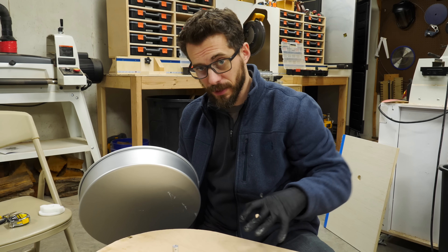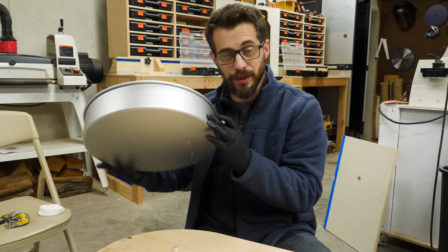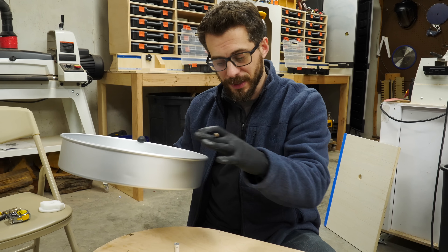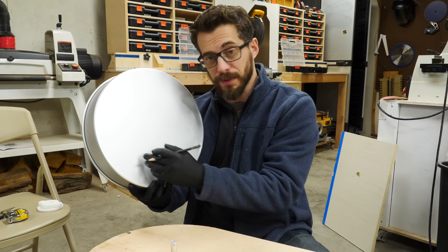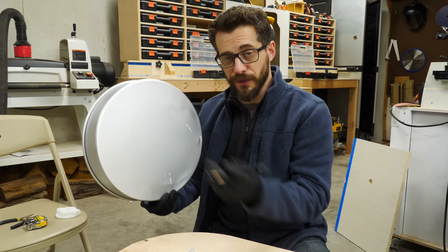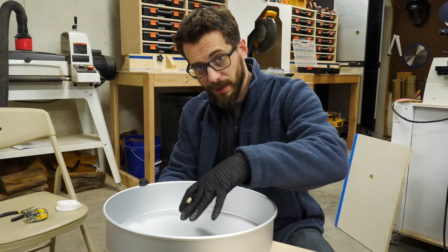Before we can actually start assembling everything, we have to put down a basin to catch the water and the clay, and for that we're going to use a cake pan — a 3-inch cake pan, just the right size. Before we can put it down, we have to drill a hole in the center. Our first bits video was all about finding the center of different shapes, so if you want to figure out how to find the center of a circle, go check that one out. After we get that hole, we'll mount it down to the board and then start assembling everything on the inside of it.